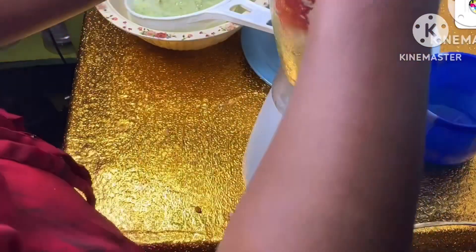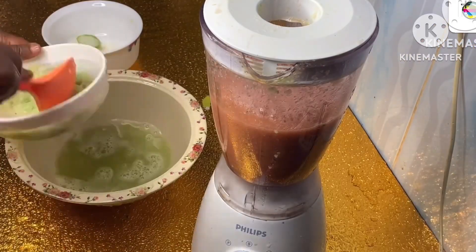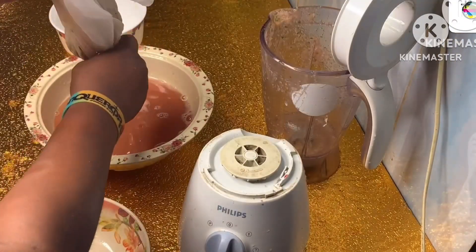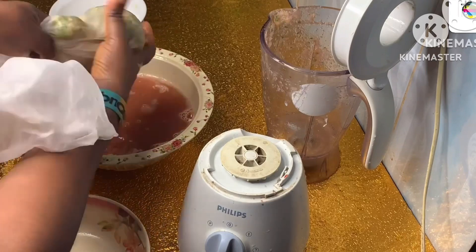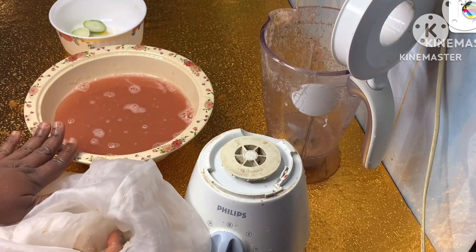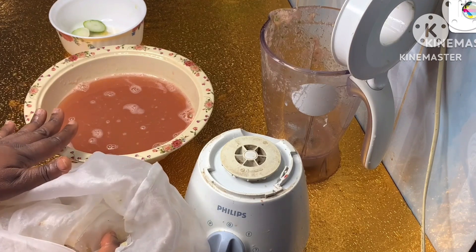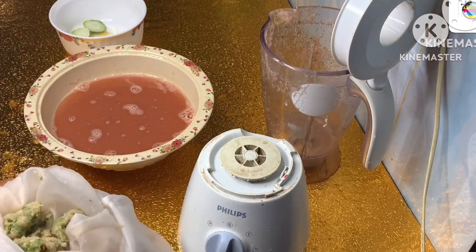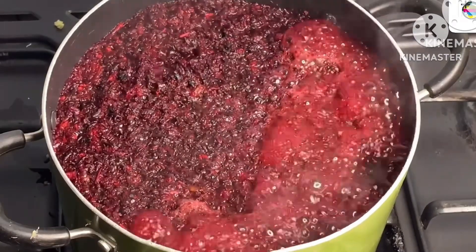Use your sieve or cheesecloth to sieve the grated fruit. I'm trying to get out my juice using my sieve, but I discovered my sieve was a bit too slow, so I poured the leftover fruit into my already washed cheesecloth and squeezed out all the juice. And guess what — even with this sieved fruit, I'm going to pour it inside the boiling zobo to get everything from it.